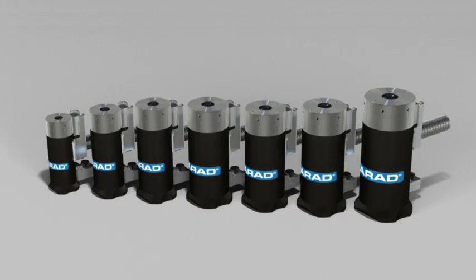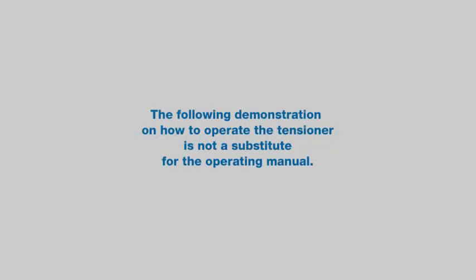Plarad's two-stage tensioners are available in a large variety of standard sizes. They can also be bespoke replicated to suit non-standard bolted joints.